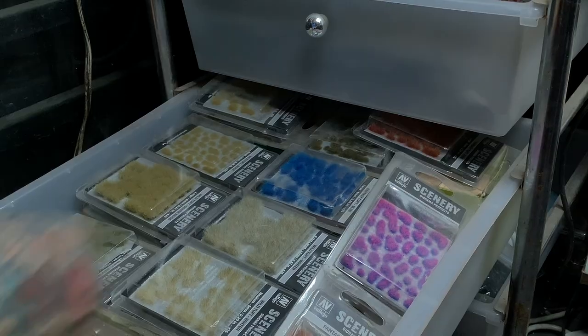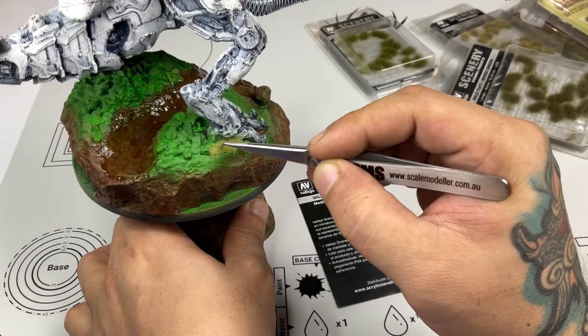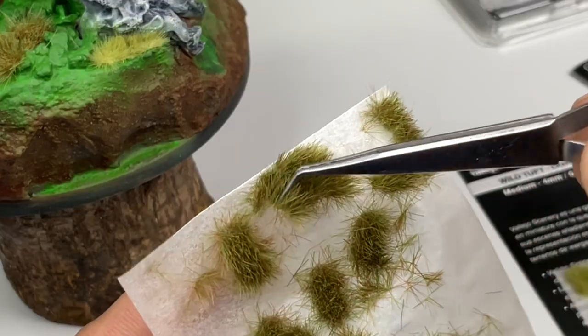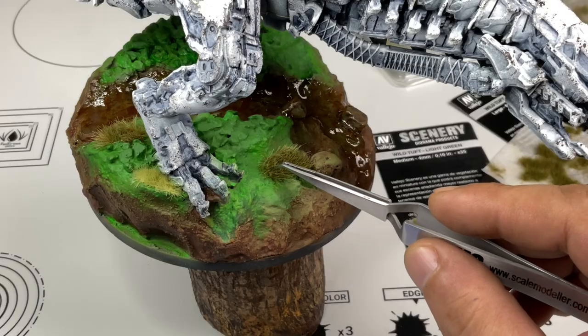Here I just wanted to flex my drawer of Vallejo tufts! Basically we had to use a lot of tufts — it's about combining different kinds of tufts so that we produce a semi-natural look for the base of the model.